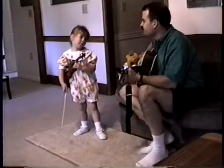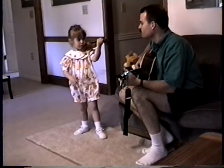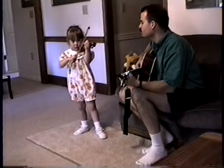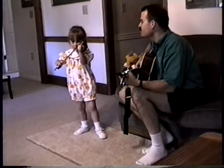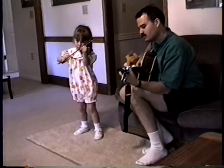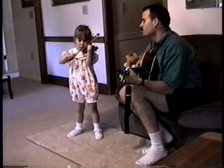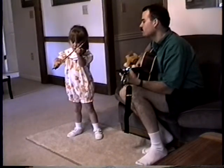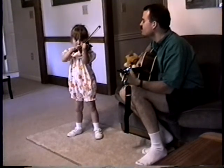Okay, you ready? Go. Go. Go. Go. Go. Go. Nice. Good job.